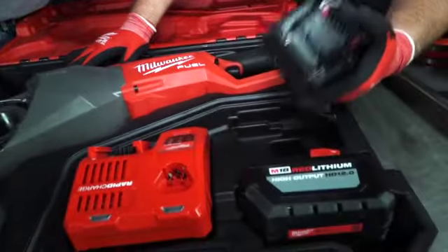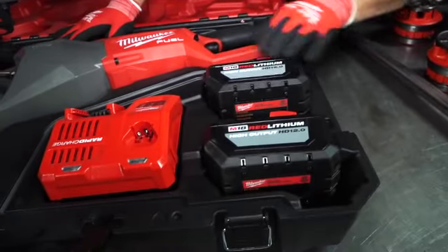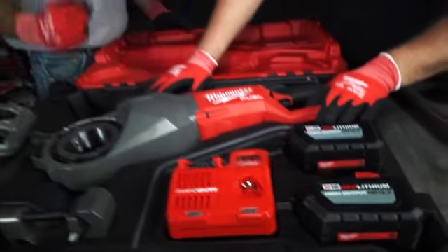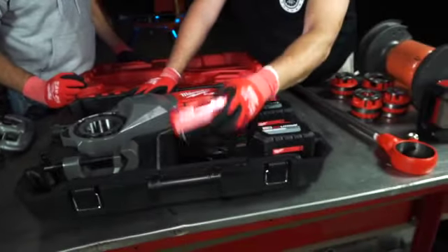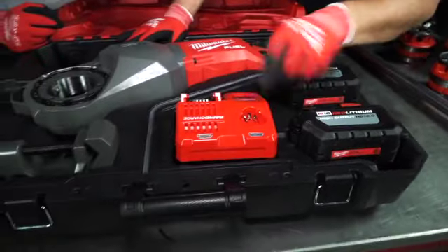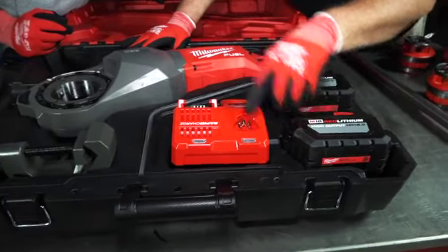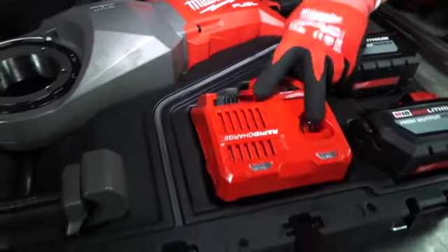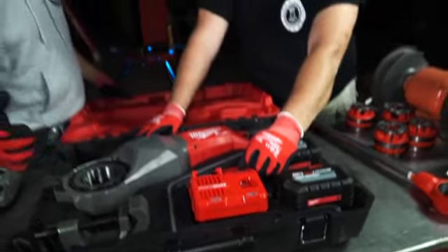So you throw one of these batteries in, it feels like it's got some girth. These things are monsters. I can tell you right now they're going to last a while. You're going to get a lot of cuts in on these. The only cord in the box goes to the charger. It does the small M12s as well as the 18s — you can do multiple batteries. It doesn't charge two at once, but it does give you the option to charge multiple styles.